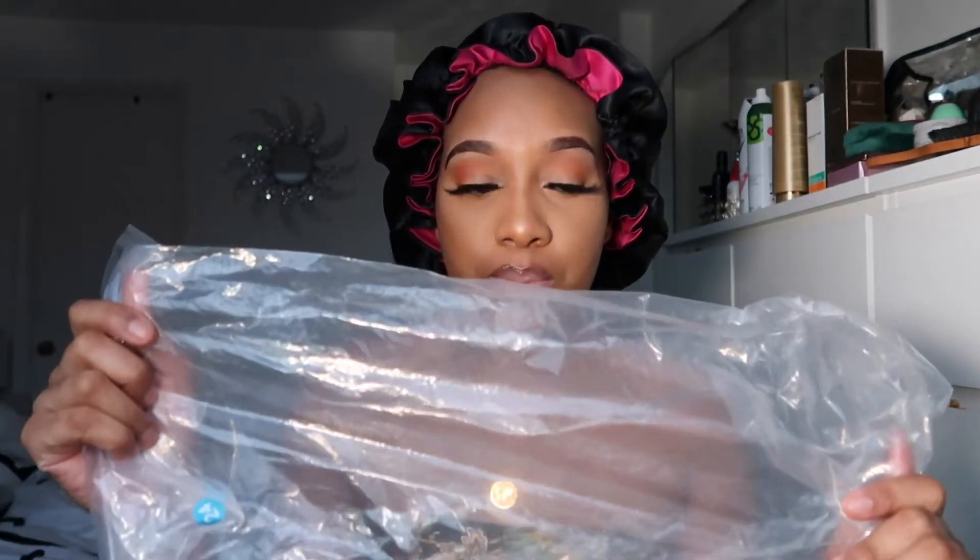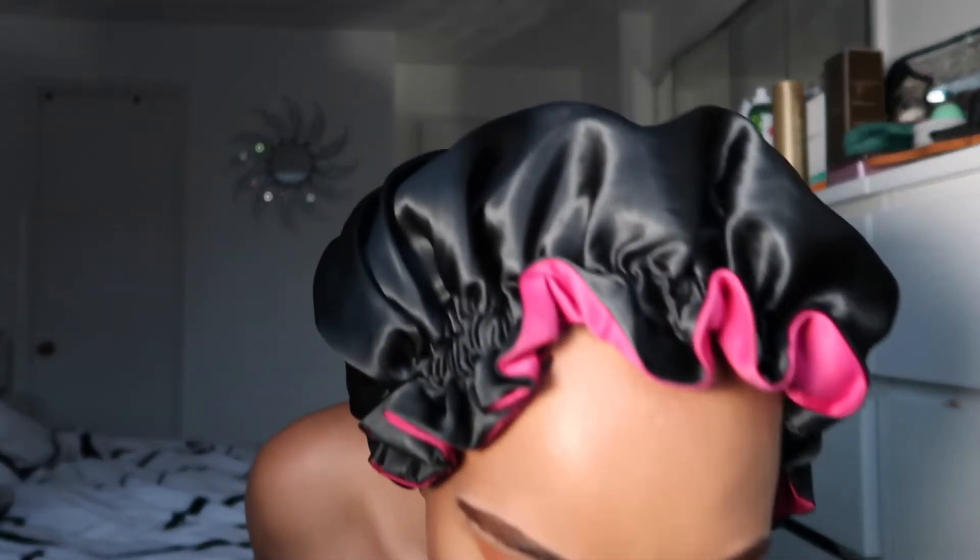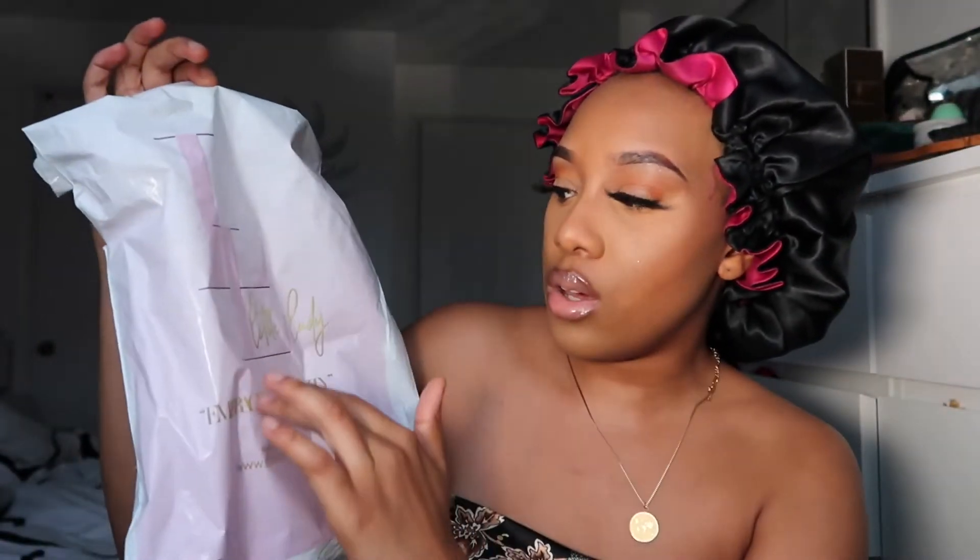When I received it, it smelled amazing — the packaging was amazing. It came in a plastic bag where the hair is placed, and then this is the packaging itself. It has her logo, her Instagram, and her website.